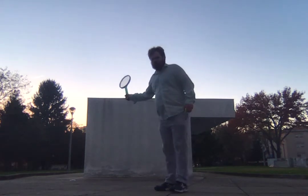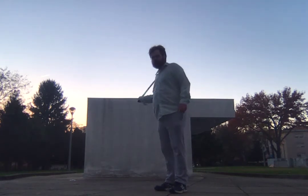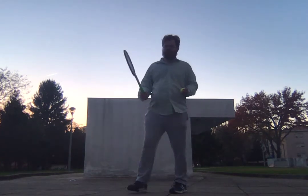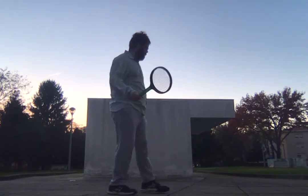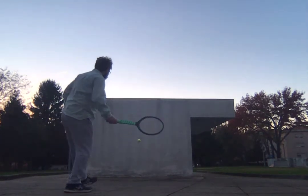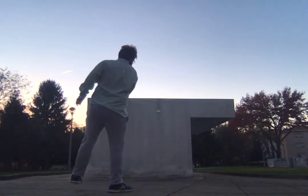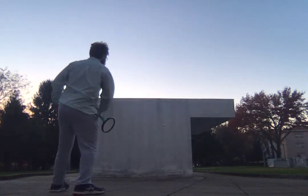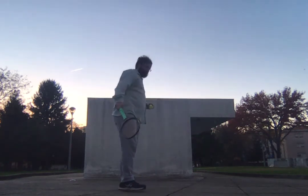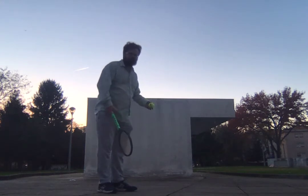The slower you hit the shot, the more side spin it will be. The faster you hit it, the flatter it will appear. So it's just a continental grip on the forehand. I'll hit it slowly - that's a side spin.